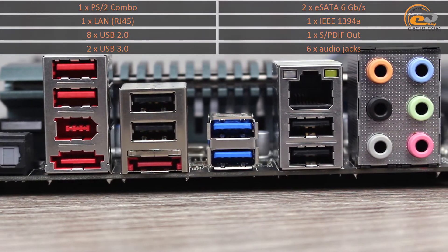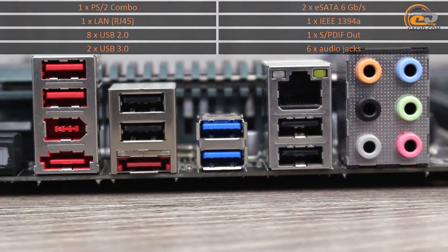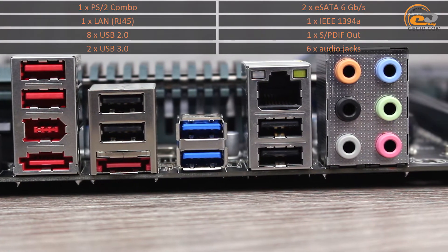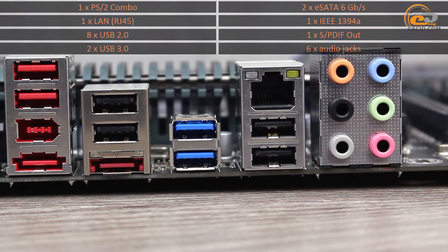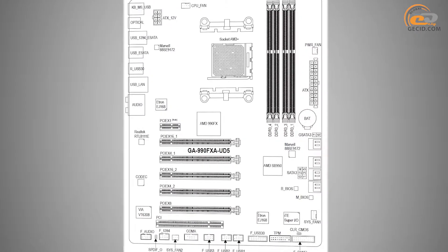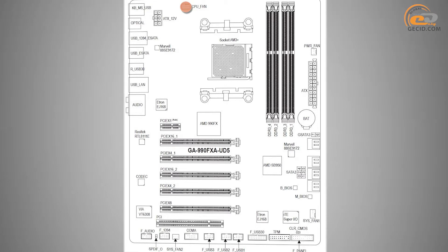Note the not entirely successful configuration of the interface panel and the opportunity to add a COM port to the back panel using the appropriate parts on the printed circuit board. The motherboard is equipped with four sockets for connection of fans — one for the CPU cooling system and three for system fans.